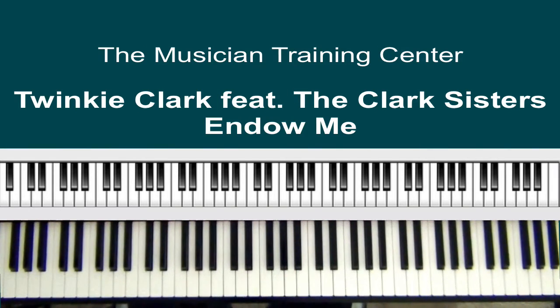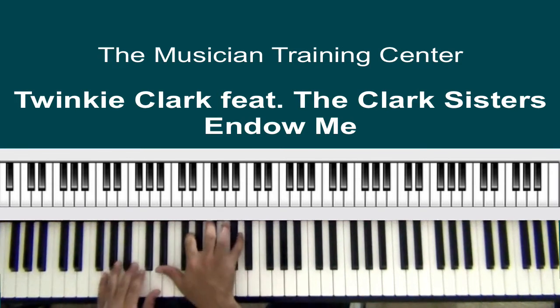No doubt, as he was playing, he took different approaches — it wasn't always the same chord. Perhaps we'll get into some substitutions or something of that sort in just a moment, but immediately after this...